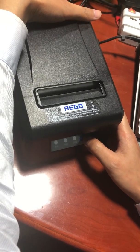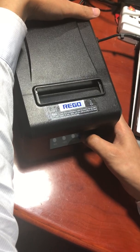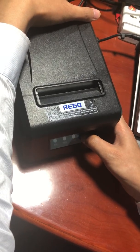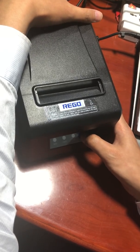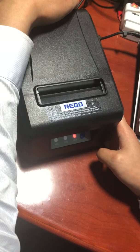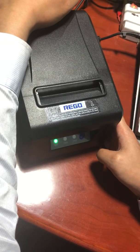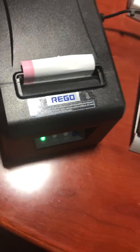Turn the printer to setting mode, press and hold the power on button, wait about five seconds — one, two, three. It will print a little receipt showing it's in short mode. Then we can set the printer's IP.